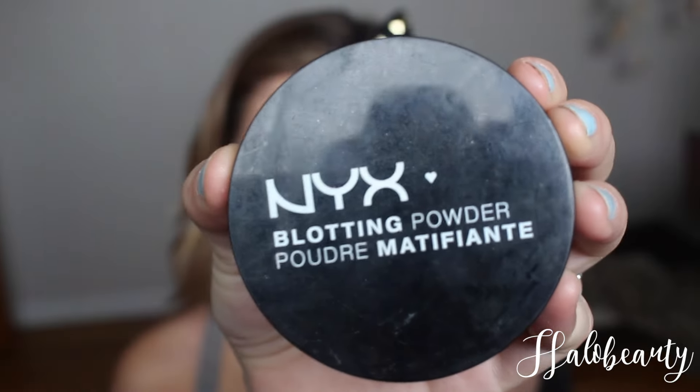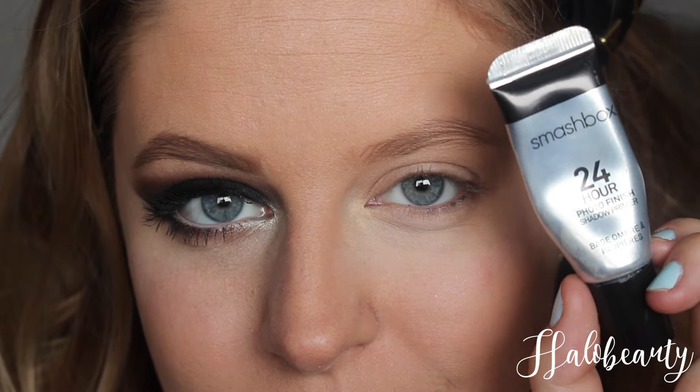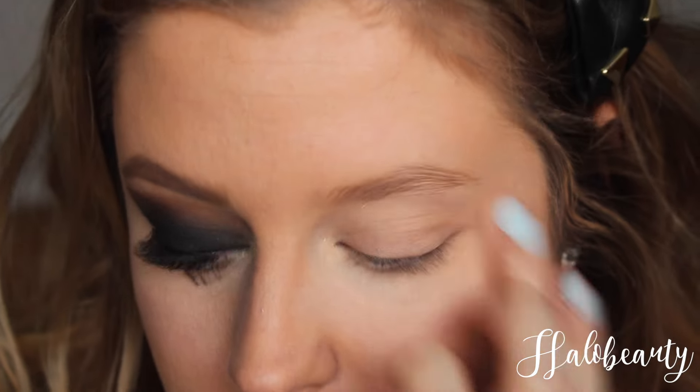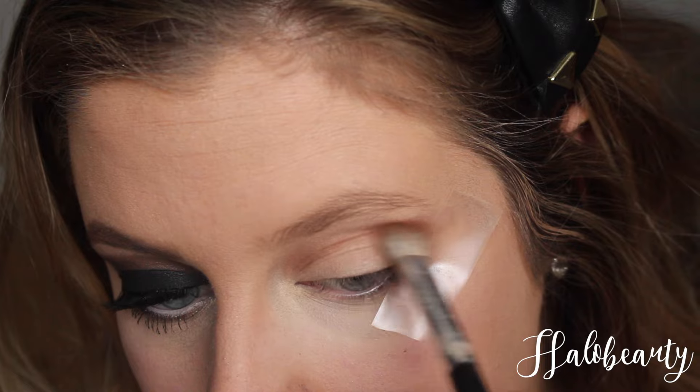Continue all the way up on top of your eyelids, then we got some blotting powder and we're just gonna do the same thing. 24-hour photo finish — gotta make those eyes look photo-finish ready. I'm gonna use this palette; it's the only color I use on it and it's really expensive.